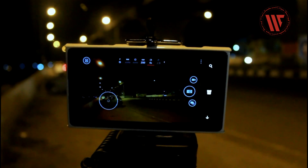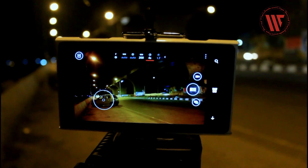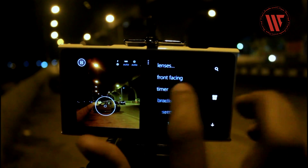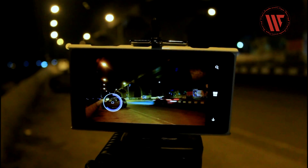Select the shutter speed and keep it to 4 seconds. 4 seconds is available on most Lumia devices, ranging from the 920, 1020, 930, 925, etc. Then click on the timer, set it to 5 seconds to avoid any kind of vibration, and then click on the shutter button and wait for 4 seconds.